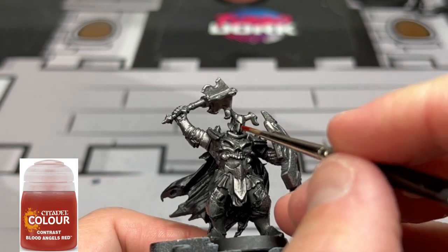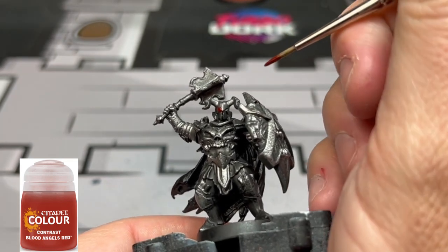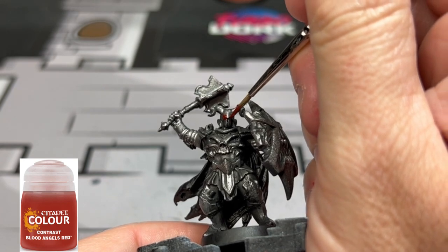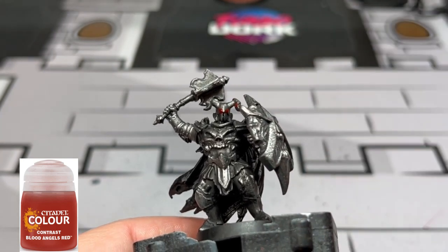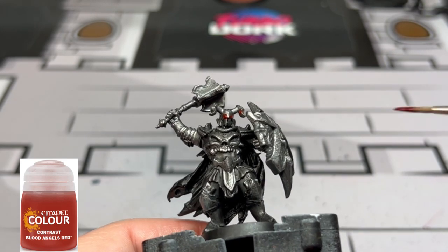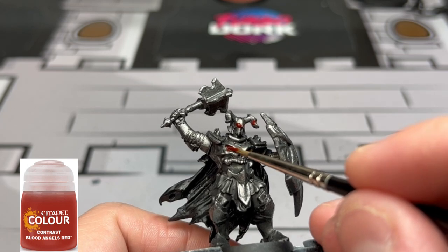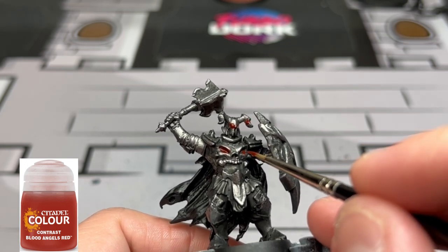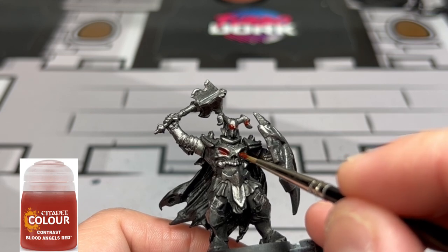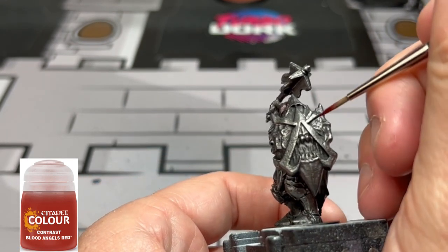We're going to keep the highlights on this miniature very minimal — again, it's just a minion. They're in and out of the board, we don't want to make it too complicated. We're going to take some Blood Angels Red and put it into the eye sockets. If you get some on the edges that's perfectly fine — you want some kind of OSL, or object source lighting, even if it's minimal. We'll do the eyes on the front chest plate and the eyes on the shield.